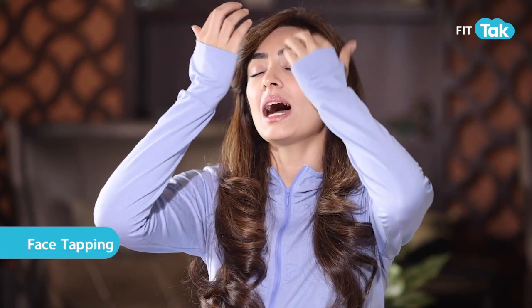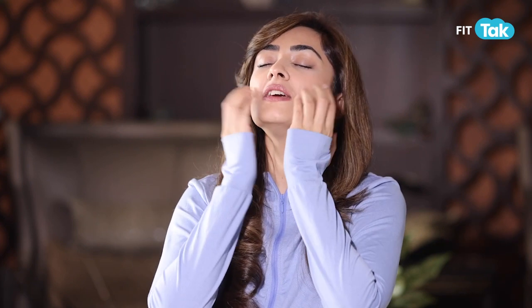Let's start with overall face tapping. Take all your fingers and give firm taps onto your forehead, firm taps under the eye on the circles of your eye, on your cheeks, jaw, and neck.